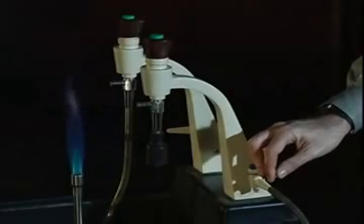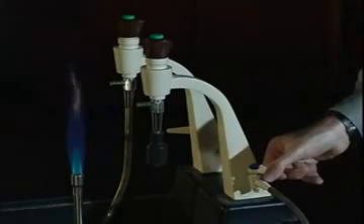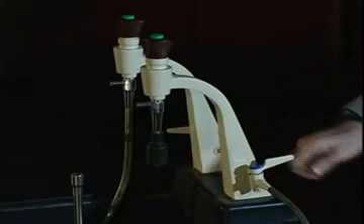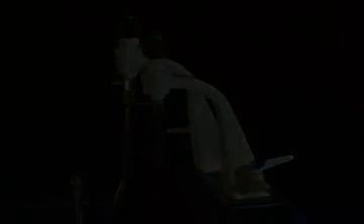When turning off the Bunsen burner, extinguish the flame by turning off the gas outlet at the laboratory bench. The gas is off when the lever is perpendicular to the nozzle.